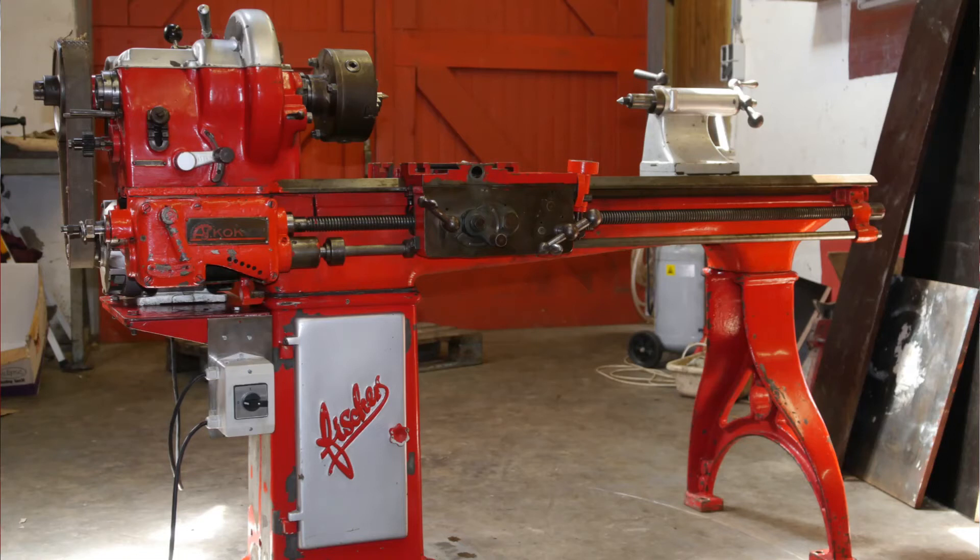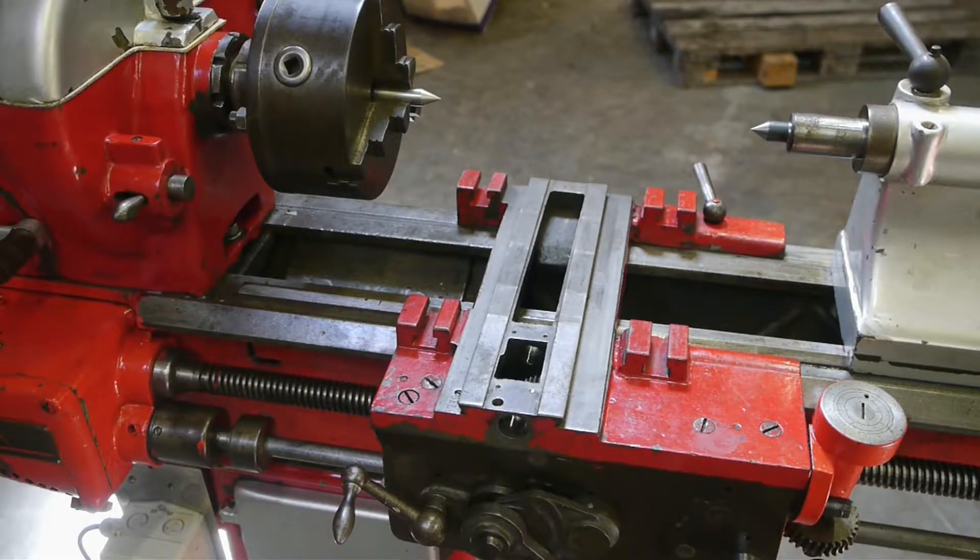The fissure lathe is back on its legs. The motor has been reinstalled and I am more or less ready to take my first cut with this old machine, made in the Second World War. There are still lots of problems but I'm anxious to try it out.